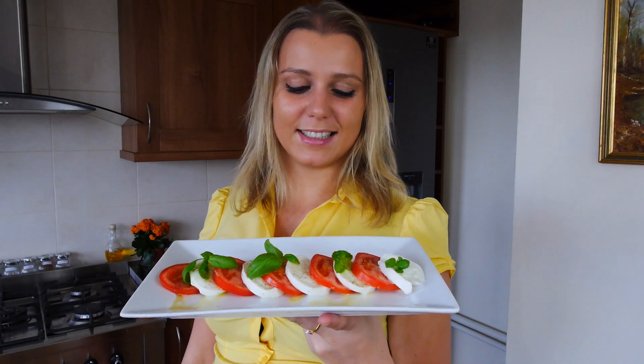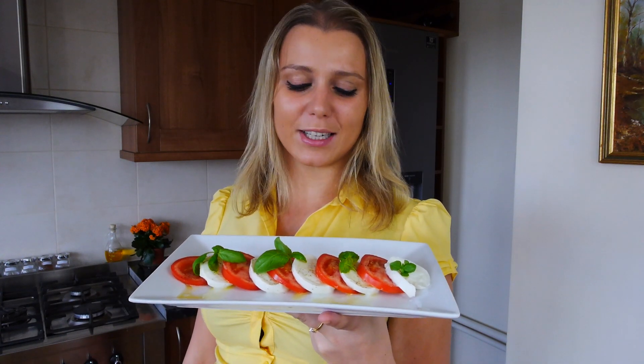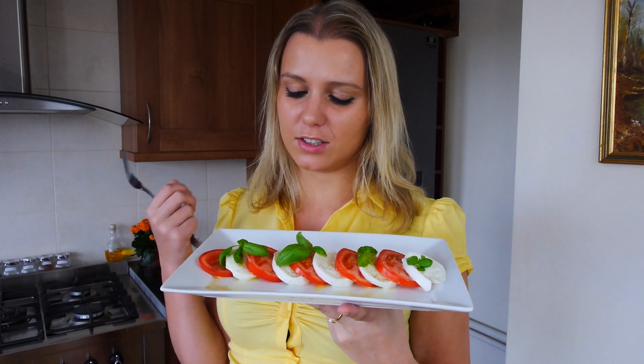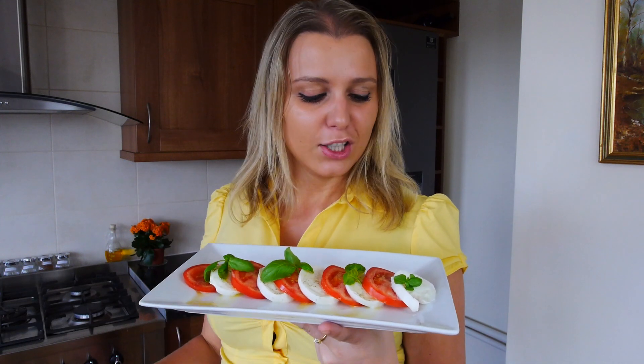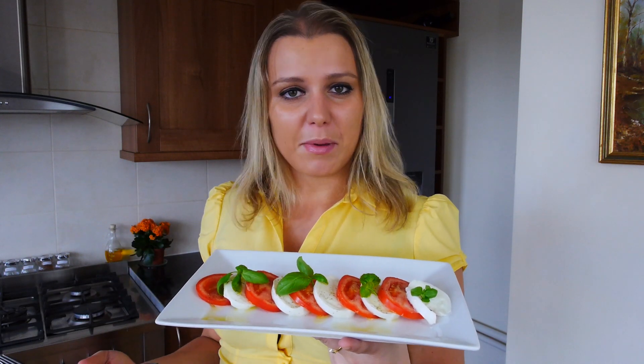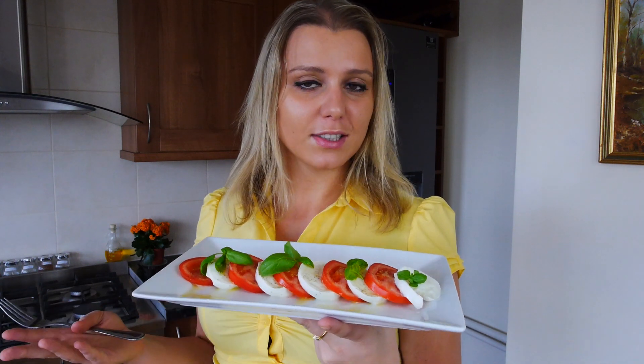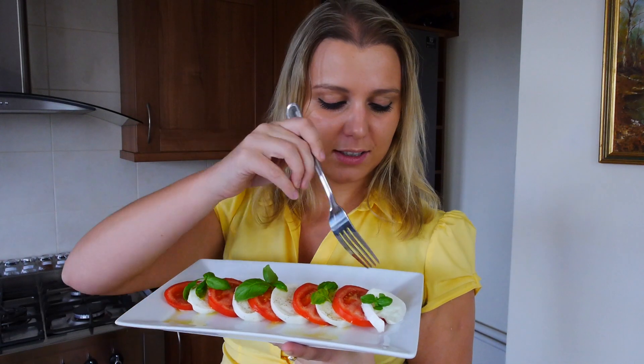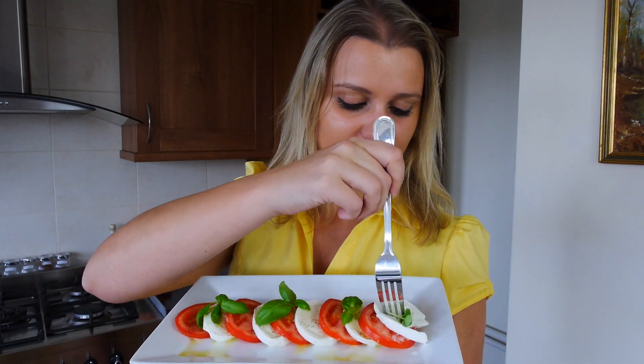Look how gorgeous this is — so colorful, so pretty, and it smells absolutely amazing, especially the basil. It has such a strong smell and I love it. How long did this take me? Maybe five minutes to chop it all and serve. It's beautiful, healthy, and delicious.